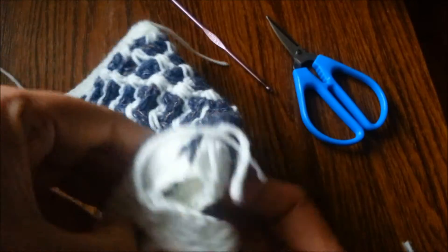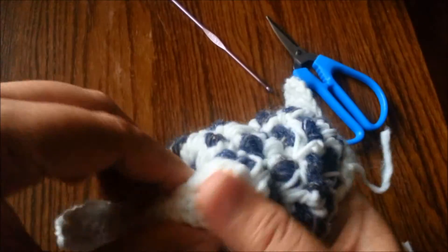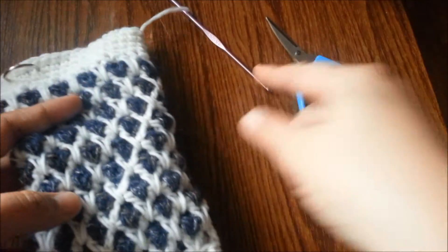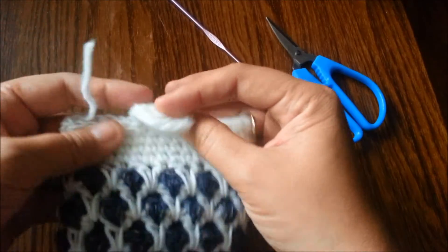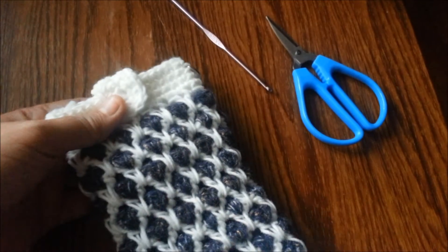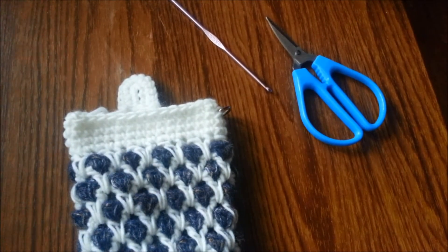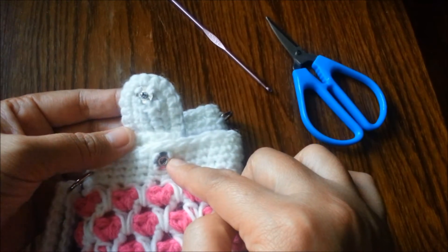This is what it looks like when you turn it over. By the way, I'm using a 3.5 millimeter hook — I thought it was four but it was 3.5 — and the yarn here is a fingering weight or maybe a little bit thicker, just in case you want to follow the exact stitch count. This is what it looks like so far. The last step is putting in the snaps. If you have a bigger one that's better; if smaller, use a darning needle or smaller needle to sew it through.